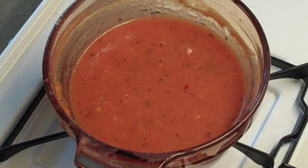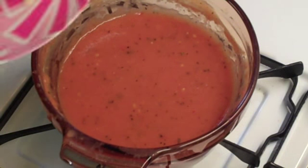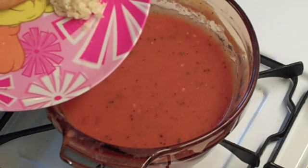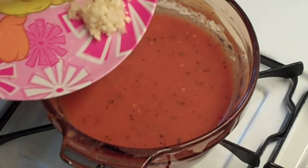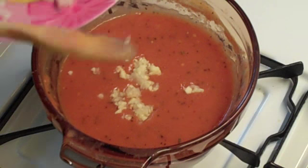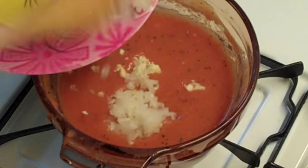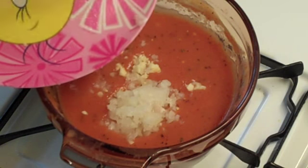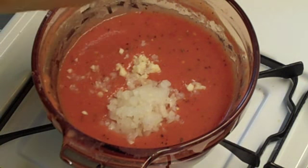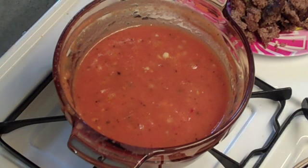Or you can continue with my optional ingredients and make something real special. Optional ingredients start with a nice tablespoon of finely chopped garlic — about two tiny cloves, or one massive one. And then we have about three tablespoons of real finely chopped onion. I'm going to go ahead and put the onion and garlic in and bring it back up to a little slow boil.